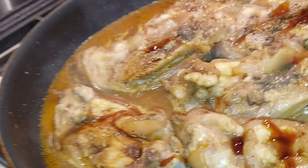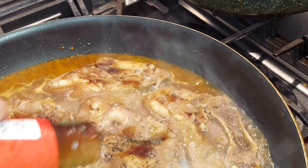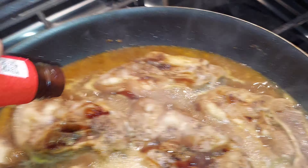We'll see if I can open this. Oh, it opened up! I thought it's gonna be hard. And then the other bottle, I'm just gonna dilute a little water in that one.